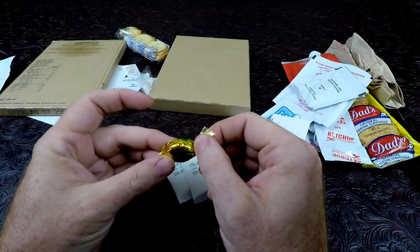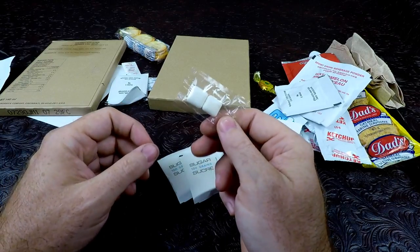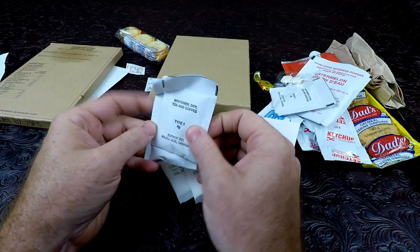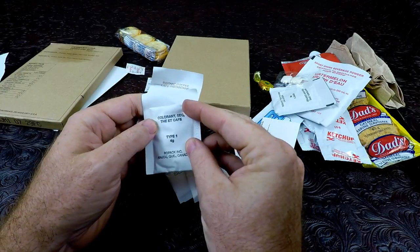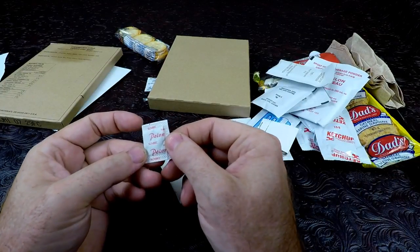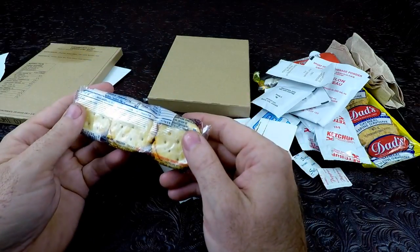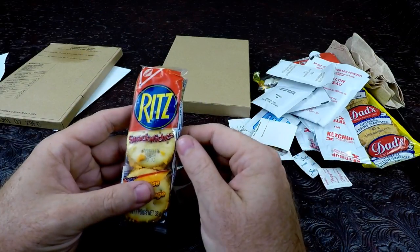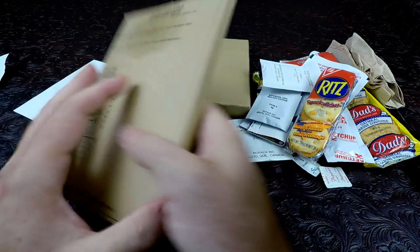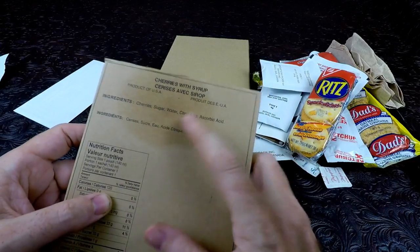We have a candy - Werther's Original. We have two standard issue US military MRE gum. We have tea, colorant - another whitener, instant coffee. I'm guessing that's pepper - salt and pepper. We have some Ritz crackers from almost ten years ago. We have cherries with syrup - hopefully that's not what's leaking. I doubt it, it's probably those crackers making an oily stain on there.